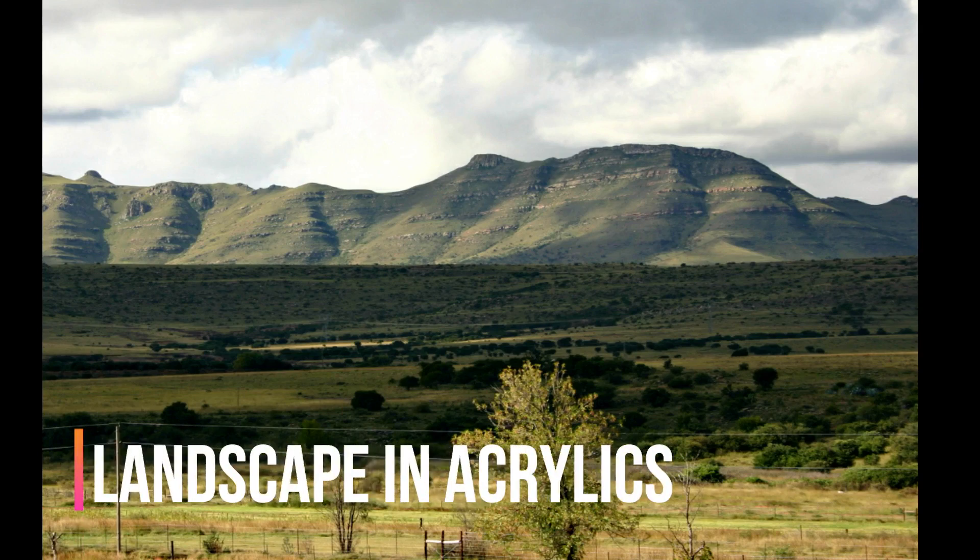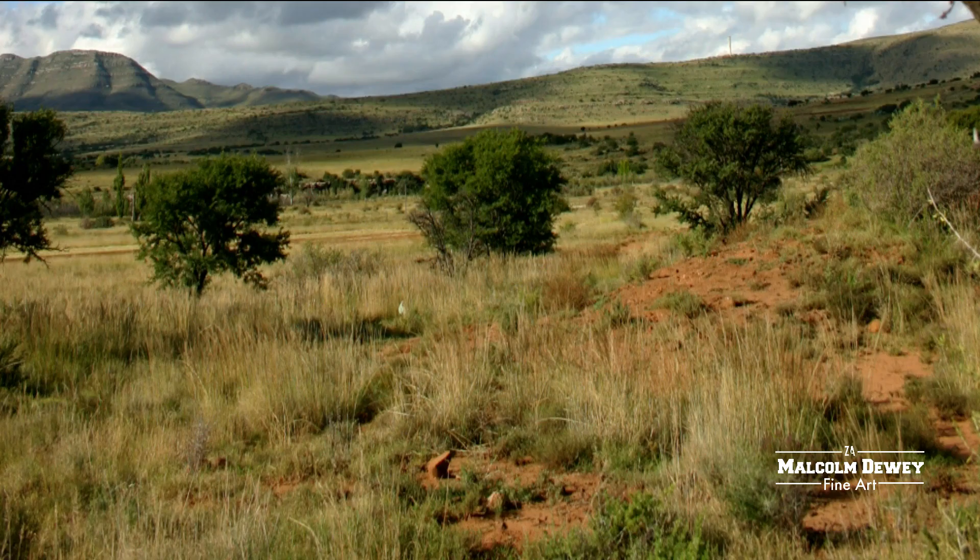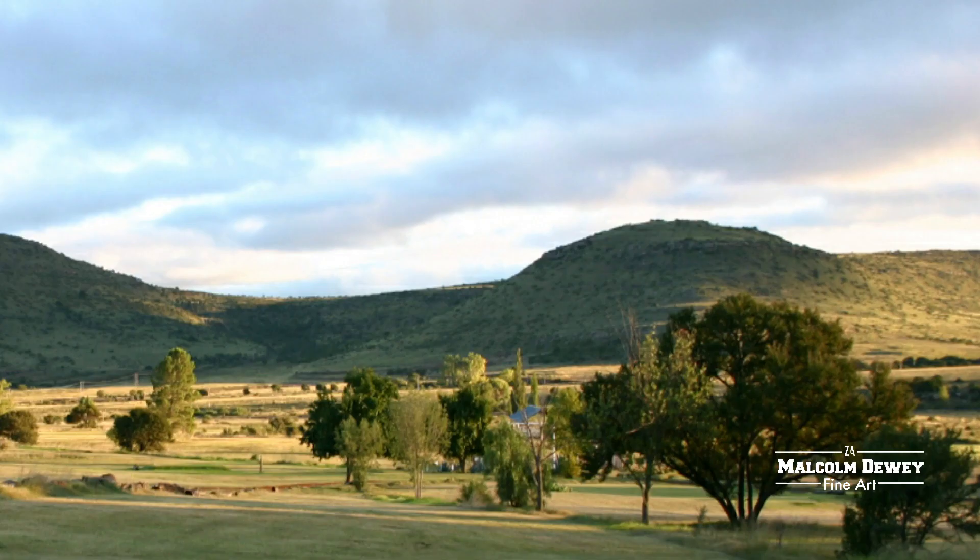These are the references I'm using for inspiration, looking for light and dark shapes, light amongst the trees, texture in the grass and landscapes — and this inspires the composition.